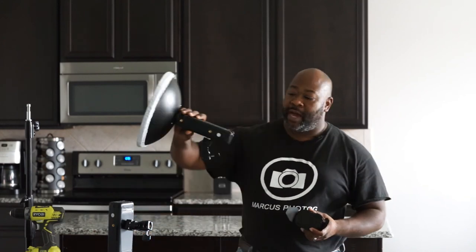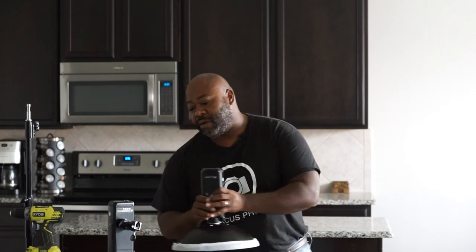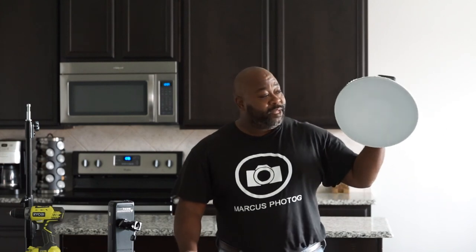That's my review on how to get the best out of your Flashpoint Evolve 200. Also, these two units can come together and make one big light if you need that power — I don't really need a lot of power for what I do. Always use a grid and go back to the beauty dish — the beauty dish isn't going anywhere. People are making softboxes in the shape of beauty dishes but there's nothing like having the real beauty dish.